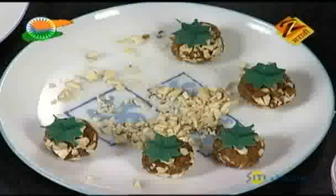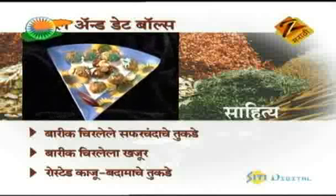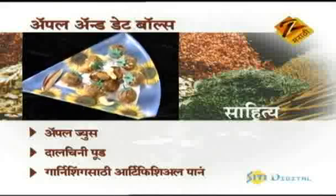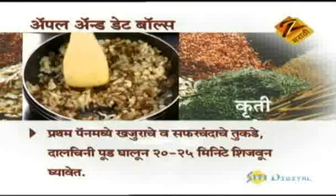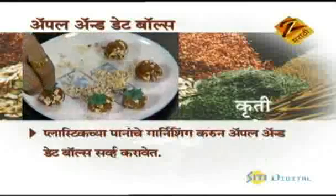Now we'll start with the food. I want to make some food. Apple and dry fruit balls — ingredients: 12 pieces of sliced saffron apple, 12 soaked khajur, roasted kaju, badam slices, dry fruits, apple juice, dalcini pud, garnishing with artificial leaves. Method: Add khajur and saffron apple pieces with dalcini pud, cook for 20-25 minutes, make balls of the mixture, roll in dry fruits, garnish with plastic leaves, and serve apple and dry fruit balls.